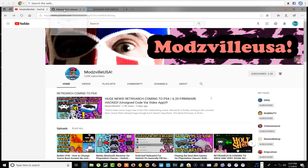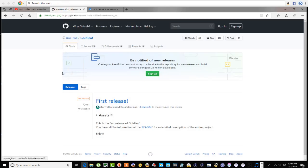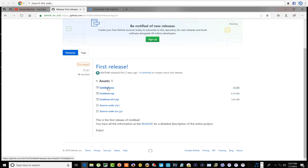Let's go over to the download site. This is where you'll download some things. Go over to assets and you have the option of three things to download. The NRO file is basically where you can boot up Gold Leaf from the homebrew menu. The NSP file can be installed like a channel — something like the Wii — and when you install a game from the eShop you can see it on the Switch menu and boot it up from there.